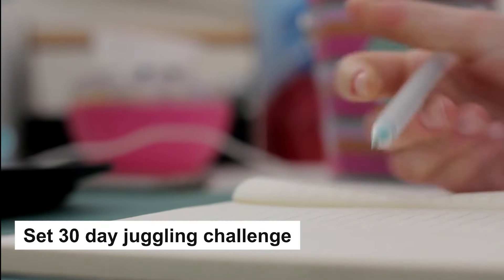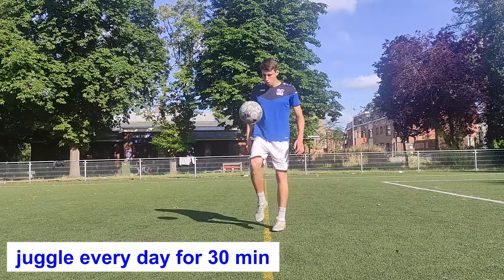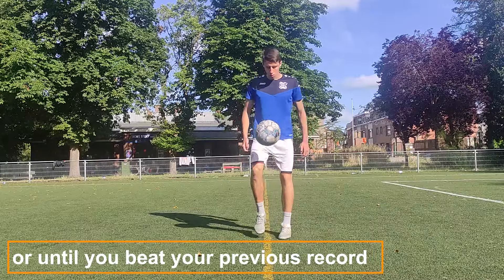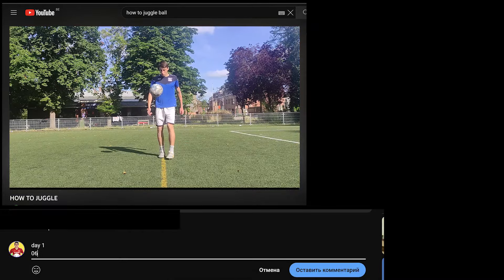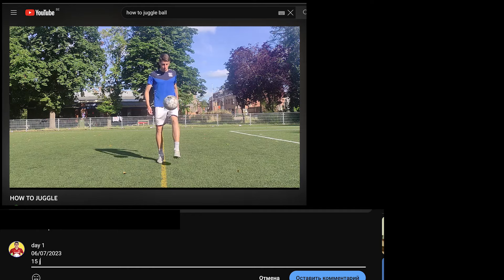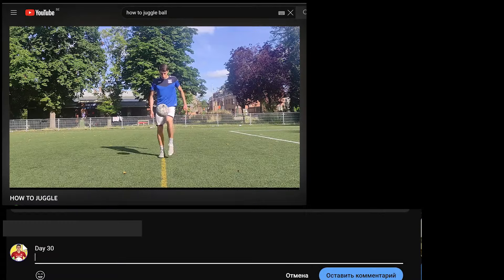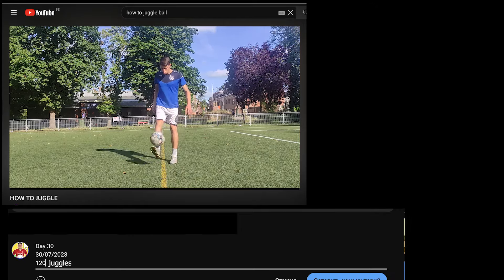My advice for you: set a 30-day juggling challenge for yourself and juggle a ball for 30 minutes every day, with errors and failures — or juggle until you beat your previous record every day for 30 days. Then go to the comments under my video and write down the date and how many juggles you did that day. If you don't see any results after the first day or first week, don't be frustrated. Just go on, and then compare your day 1 and day 30 — you will see enormous growth.